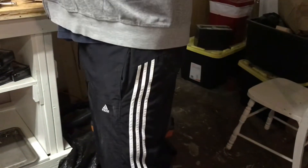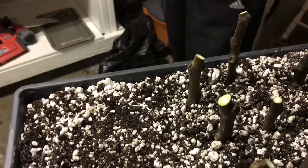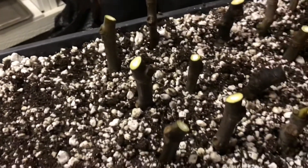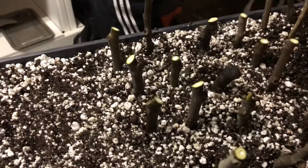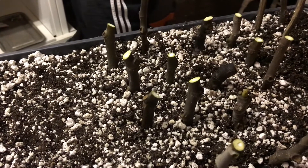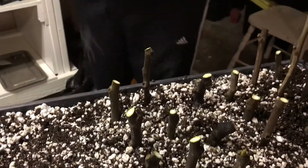Dip it in a little bit of rooting powder. Some people like to use willow soaked in water as their rooting material, but I don't have any so I'm just using the store-bought stuff and it seems to work just fine. We're going to go ahead and fill this tray up.